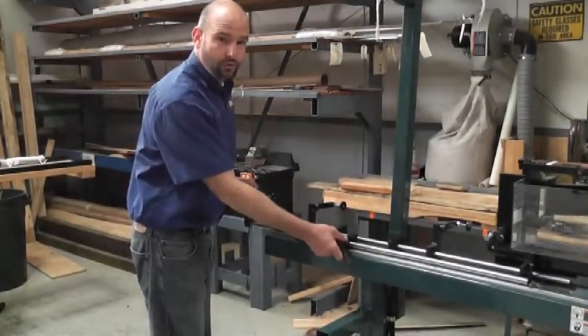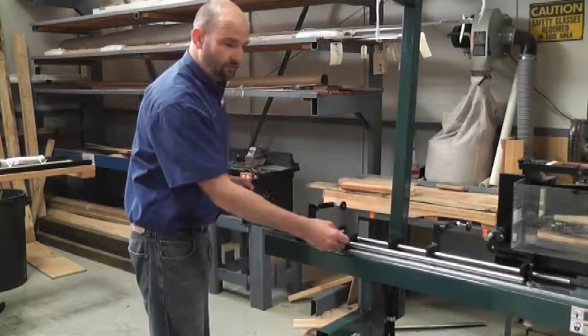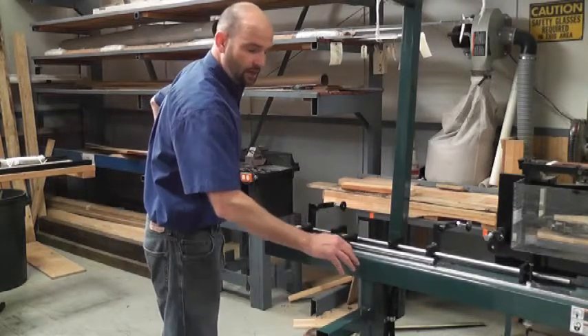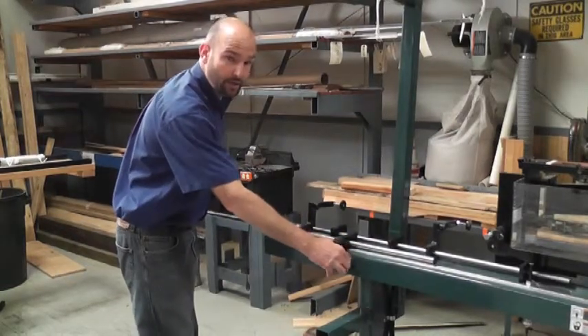With the 250MX, no tools are required for changing jam lengths. Very simply, you just loosen this lever here and then move it to the desired length and then reclamp that down without tools.